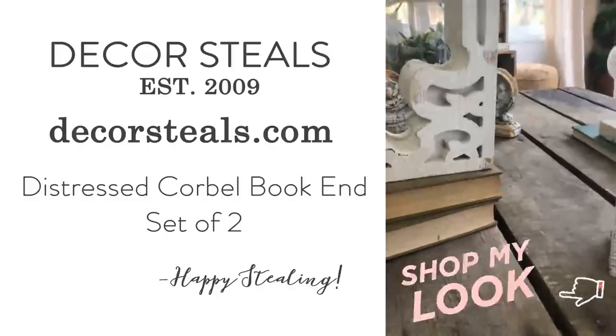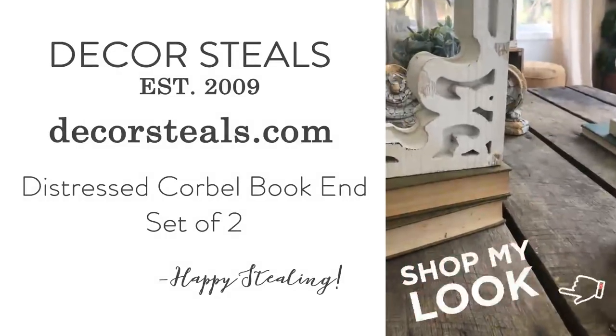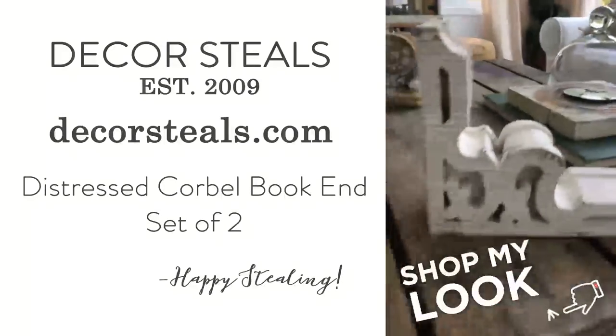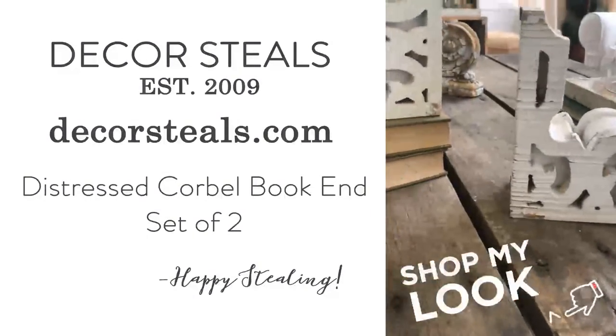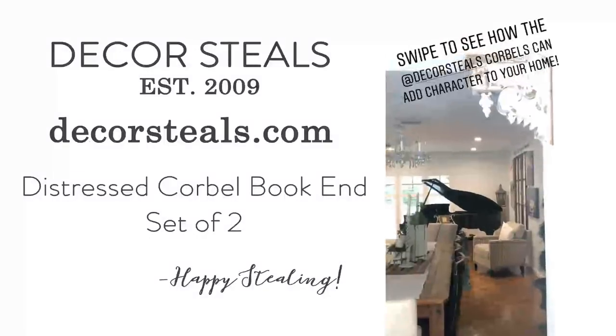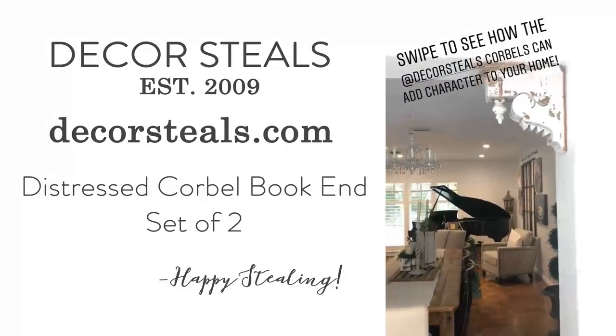Another way I like to use salvage like this is to layer it into a vignette. So here I stacked it on some books. I turned the other one on its end actually. And then I'm going to add just a little touch of greenery to it.